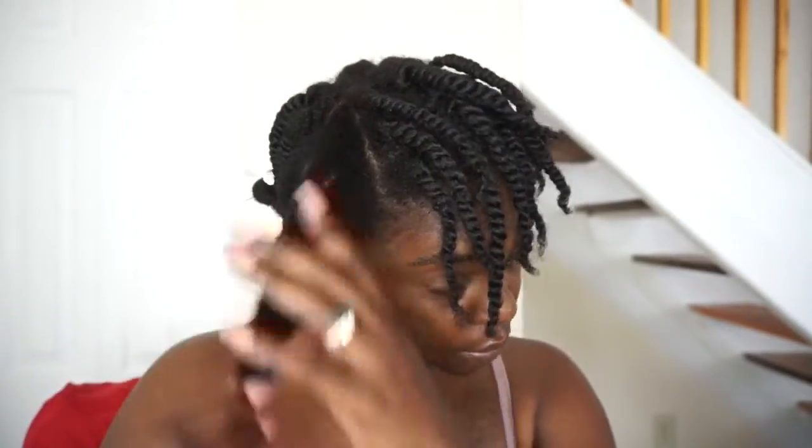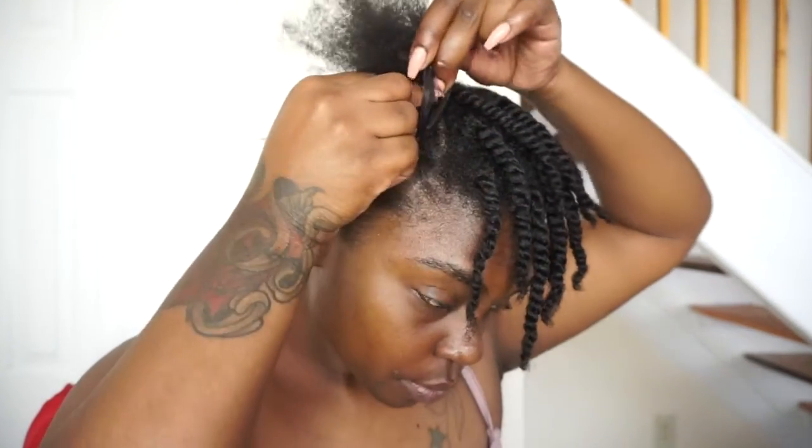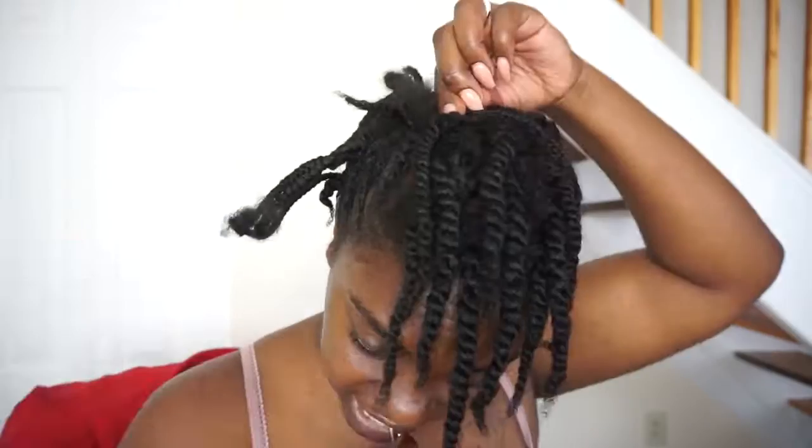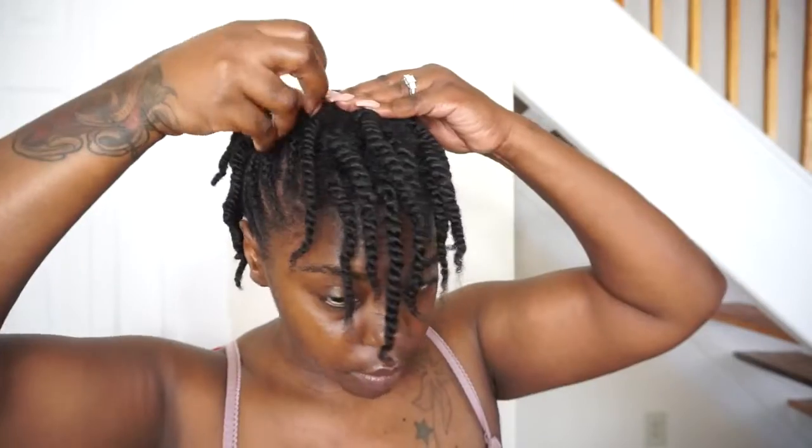The only difference with the cornrow sections is I'm not adding the Shine and Define Mousse — I'm only adding the Curl Defining Cream to put moisture back into my hair. I pre-did the other side just to make this video a little bit shorter; once you see one side just mimic the same thing on the other side. I did about four cornrows back and up towards the middle of my head. Once I got both sides looking the way I wanted — I had to restart a couple of times but I got it together — I am pinning the ends across each other, kind of making like a bridge over top of my head, so you have the two sides overlapping each other and then you pin them down with some bobby pins.